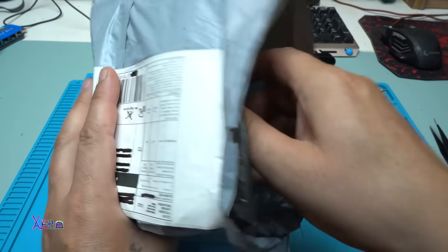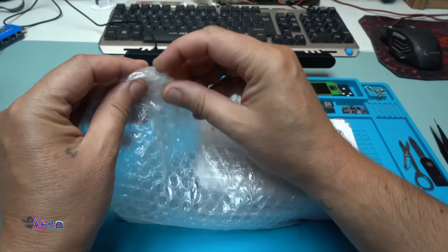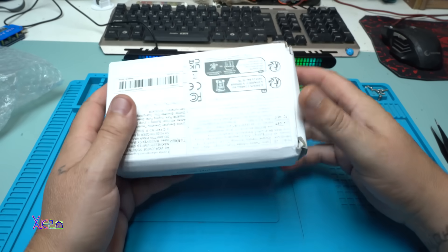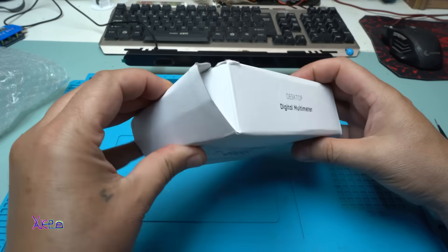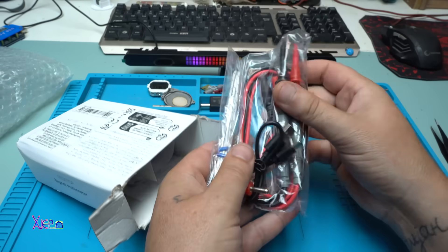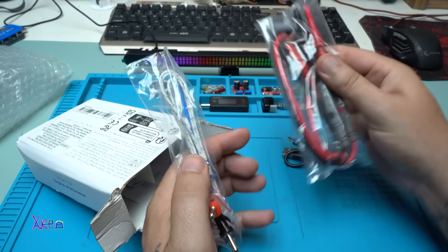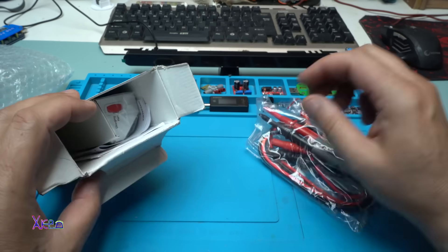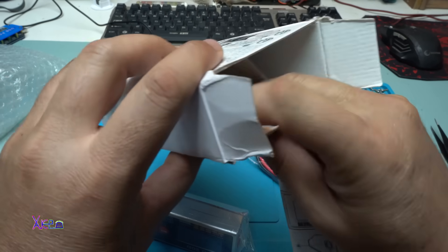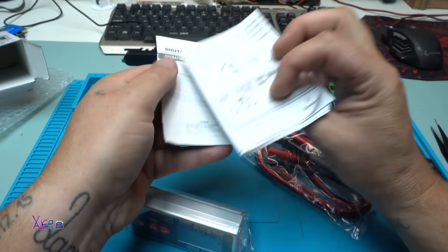It finally came, wrapped in bubbles. Inside we have the probes, a USB Type-C charging cable, a probe for measuring temperature, and an instruction manual. The manual says 'Smart Digital Multimeter.'